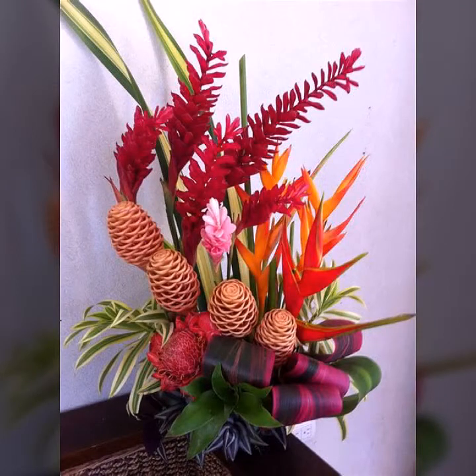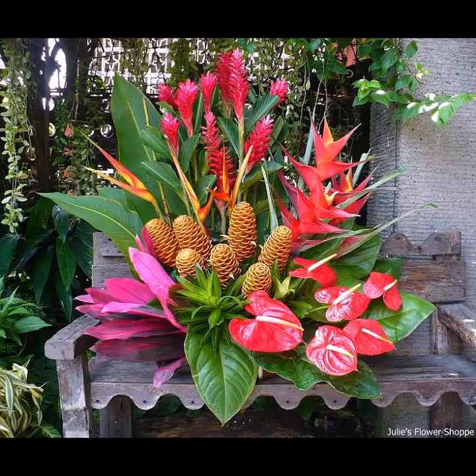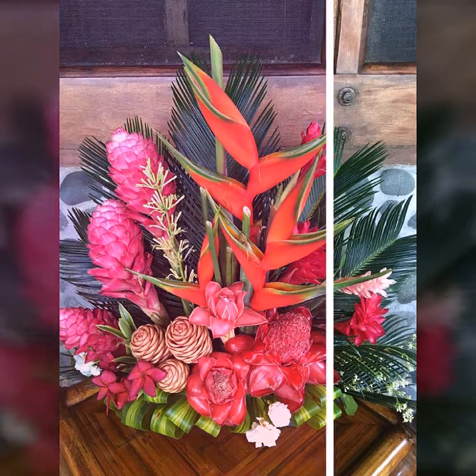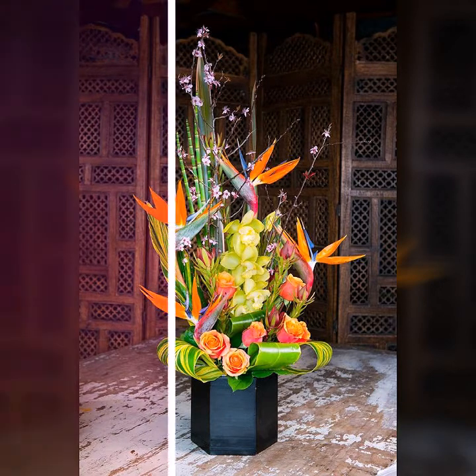Hello viewers, welcome back to my YouTube channel and another video of Moribana Japanese flower arrangement ideas and many other beautiful Japanese flower arrangement ideas. I hope you will really enjoy my video because these are all very beautiful ideas of Japanese flower arrangements.